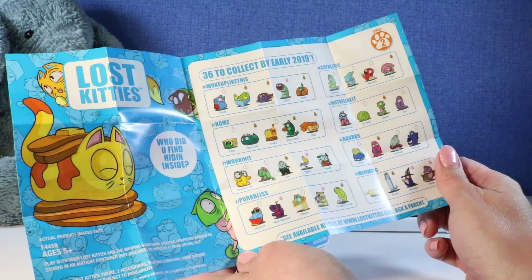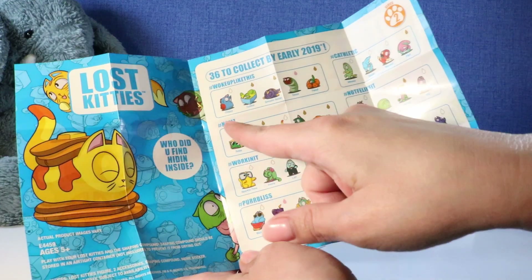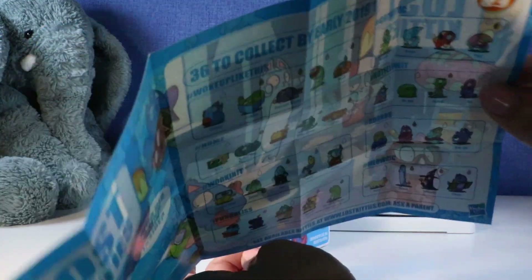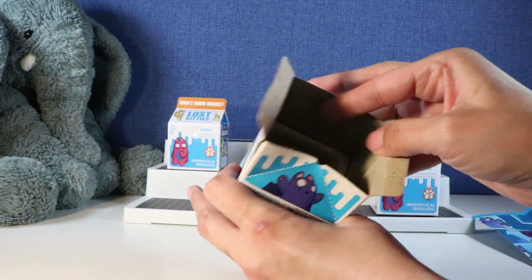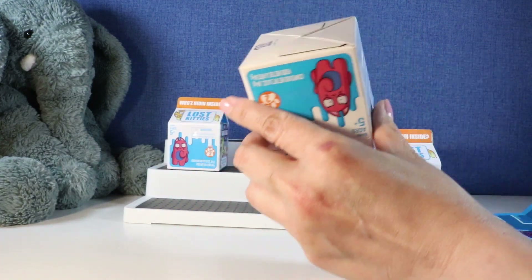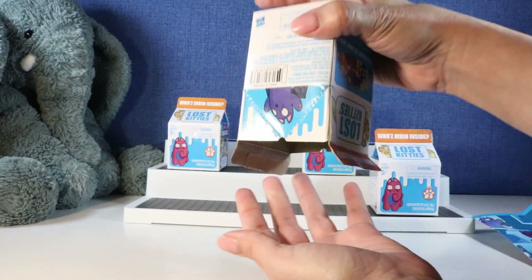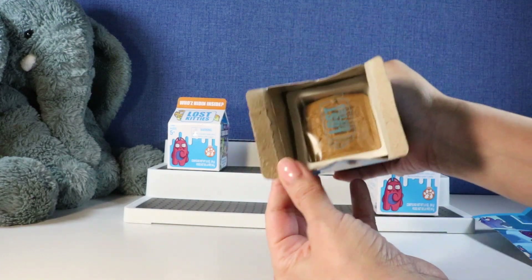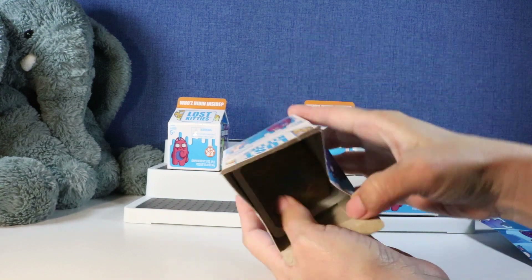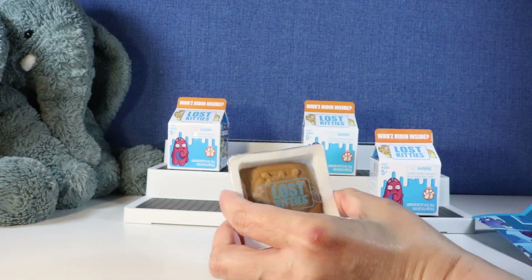I hope we can get — I don't know, I just love them all. I love the little sleepy ones in the Woke Up Like This collection. Okay let's see what we get first. Oh, I totally forgot you guys that this comes with compound in it. Come out, come out. You're gonna make me tear the box, aren't you? There you are.